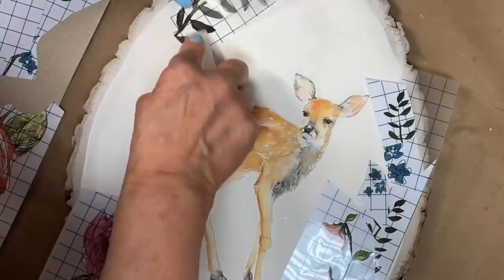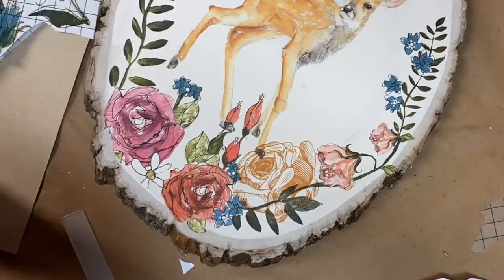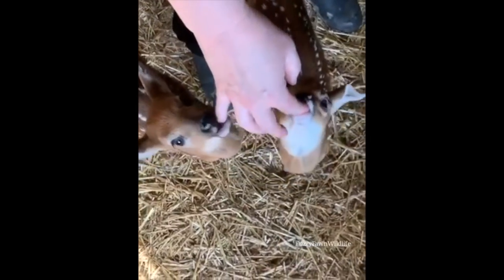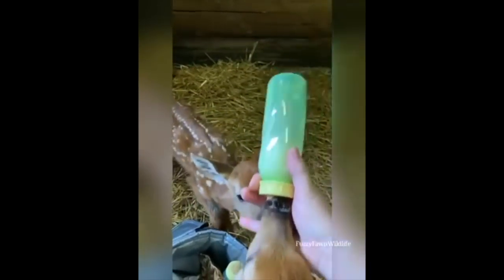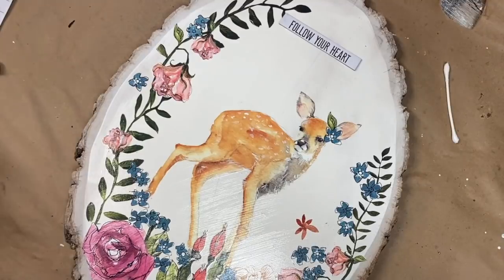And I'm going to gift it to my favorite local wildlife rehabilitator, Fuzzy Fawn Wildlife. She has a true passion for the white-tailed deer in our area — she will rescue them, give them medical attention, and care for them until they're ready to be released back into the wild. I think Fuzzy would really, really love it.